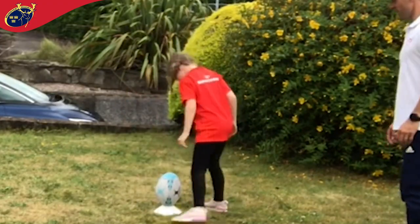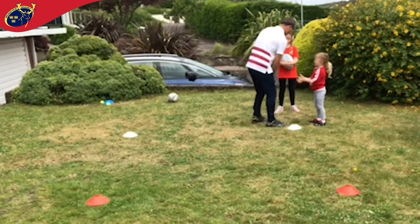Finish off the circuit by keeping your nose over the ball and spinning around three times before kicking. Let's make a game of this.